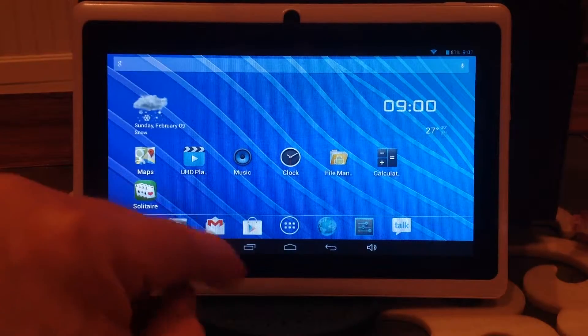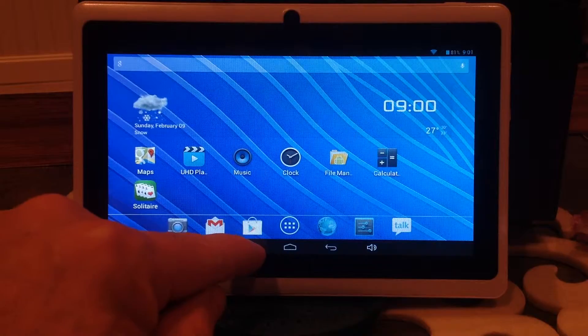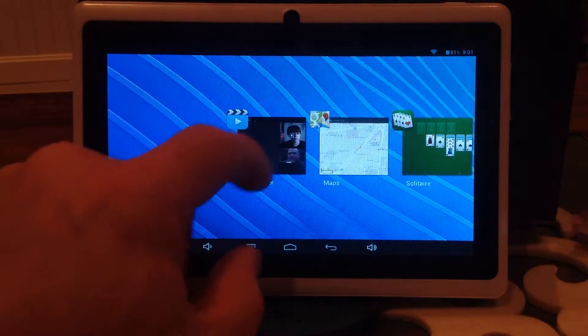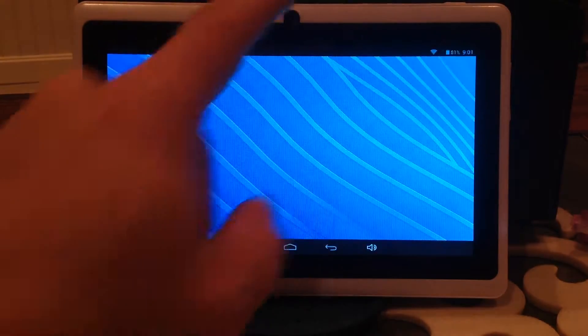And if you have things running, remember any applications running take up power. So I just click here and I can turn them off — just turn off things that take up power. And that's how that works.